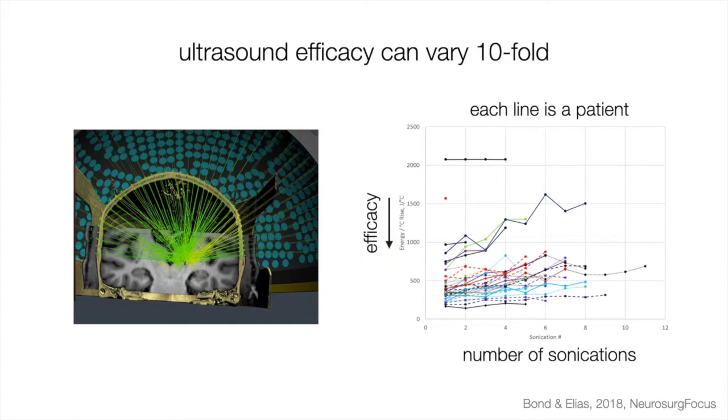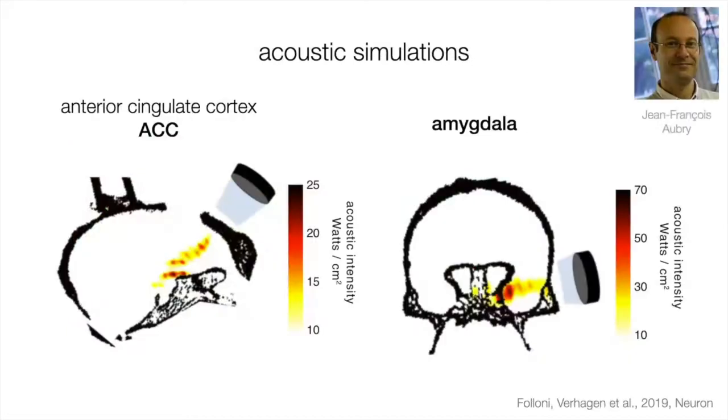Only now, after two decades of transcranial direct current stimulation, are we switching and starting with simulations to estimate the intensity in the brain rather than outside. Once we start a new field using ultrasound, we should do it right from the start. We've been enormously helped by Jean-François Aubry, who has been responsible for nearly all of our simulations — for example, targeting the anterior cingulate cortex on the left and the amygdala on the right, based on template CT scans of a monkey head.